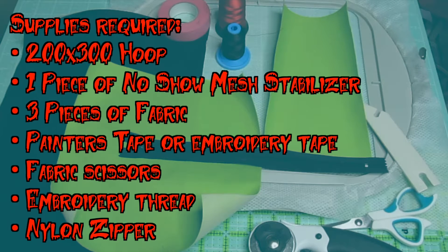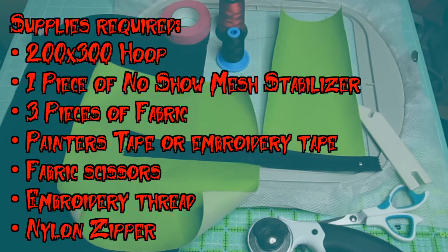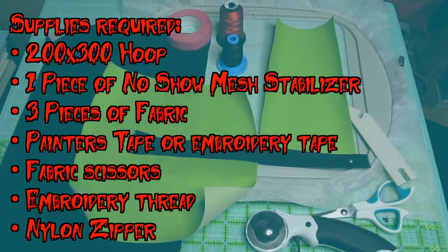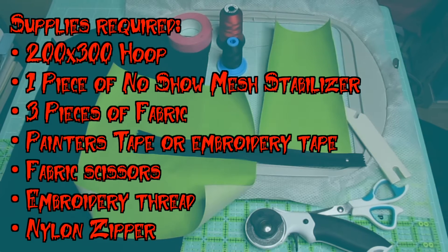Before we get started, be sure to download the printable PDF for a detailed list of all the supplies required. You'll need a 200x300 hoop, one piece of no-show mesh stabilizer, three pieces of fabric, painters or embroidery tape, fabric scissors, embroidery thread, and a nylon zipper. Let's get started.